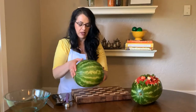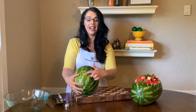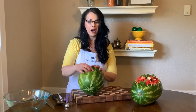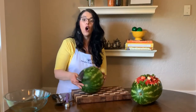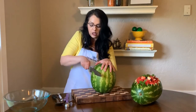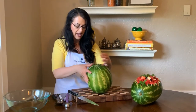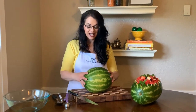The next step is to decide what you want to be your top and what you want to be your bottom of your bowl. Usually I pick the part that has been sitting in the field as the bottom — it usually has a little bit of brown marks — and you're going to take your knife and slice away from you or down, just a small little piece off, so that it's stable and it doesn't wiggle.